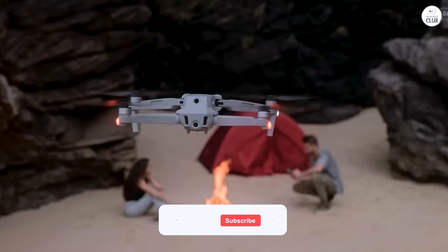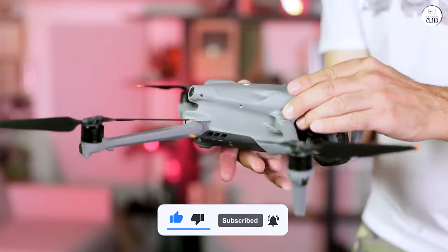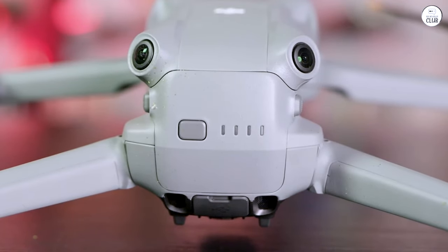Its long battery life, compact size, and intelligent flight features make it a joy to fly. Its control range and capabilities rival those of the Mavic 3 series. I would definitely recommend it to anyone seeking a high-quality drone.